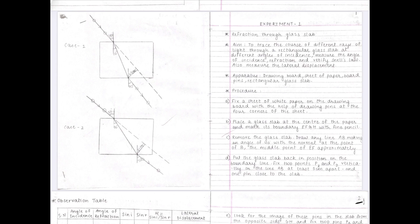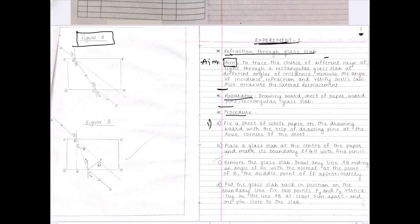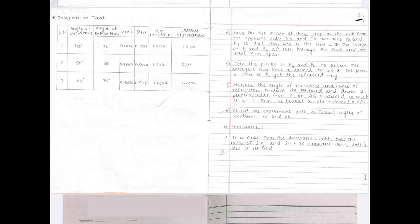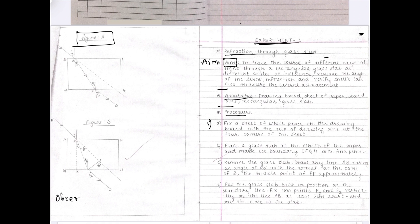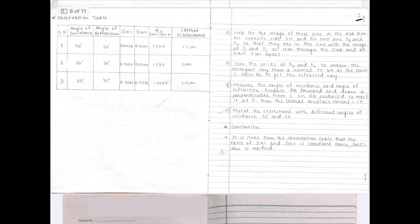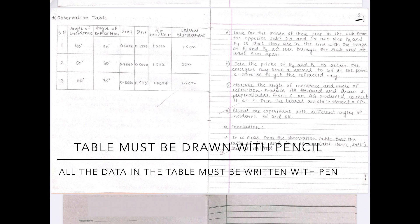Attach the practical page on a blank page in the journal with a stapler or glue, so that when the teacher flips it, they can see your diagrams. After the diagram, if there are any observations, write them next. If there are no observations and only an observation table, draw the observation table. The observation table must be drawn with pencil, but all the data filled in the observation table must be with pen only.